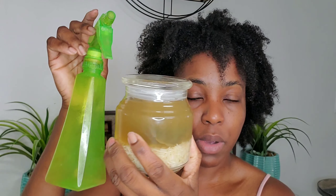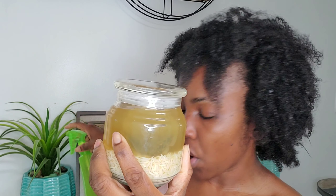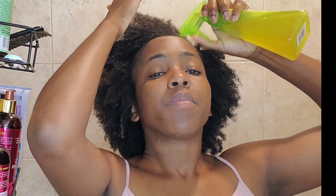In my next video I'm going to do a trim, which is very important — I feel like I have a lot of single strands I need to get rid of. Let's get into the shower and pour this rinse on my scalp. I'm going to focus mostly on my scalp with this rinse using a bottle applicator, because that's where the shedding is coming from.